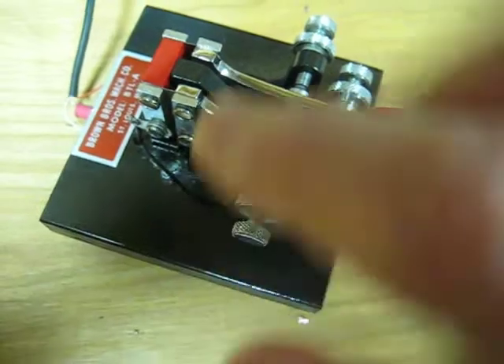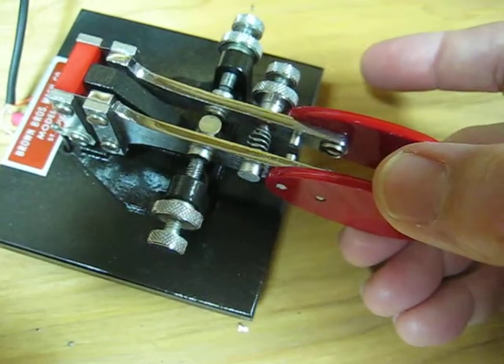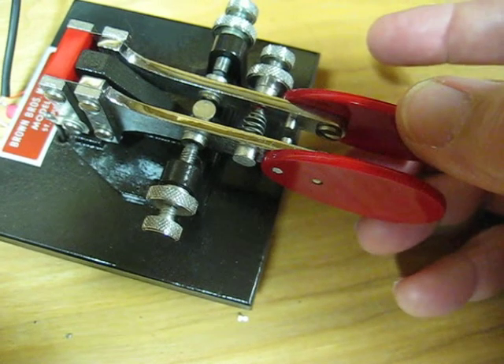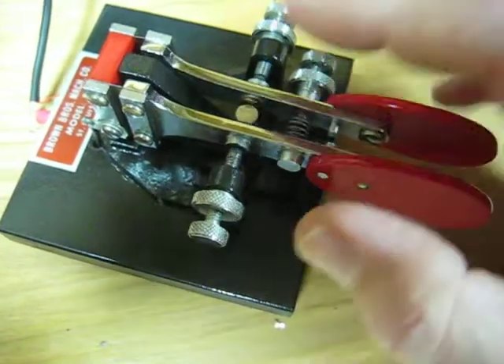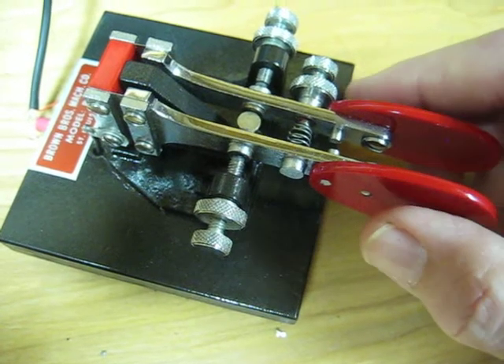Now this actually works very well. There is no vertical slop or play whatsoever in these things. That's a really good feature on a paddle — you really don't want any. Most of them have some, but this has none at all. Very nice touch.